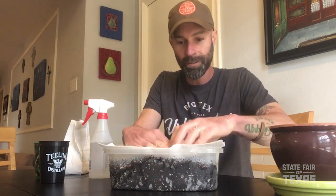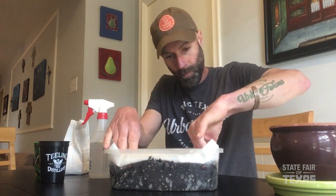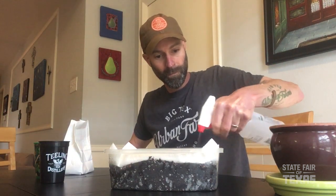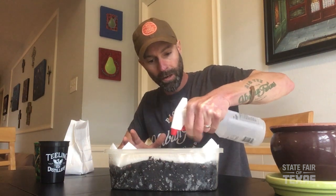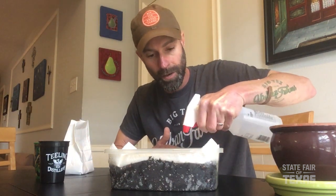By the way, these are radish microgreens — I'll talk more about the different varieties in a moment. Now we're going to cover this over with a paper towel, and then give it one more spritz. Make sure it's nice and damp, not too wet, but you want everything nicely moist. That moisture is really important to getting the seeds to germinate properly.